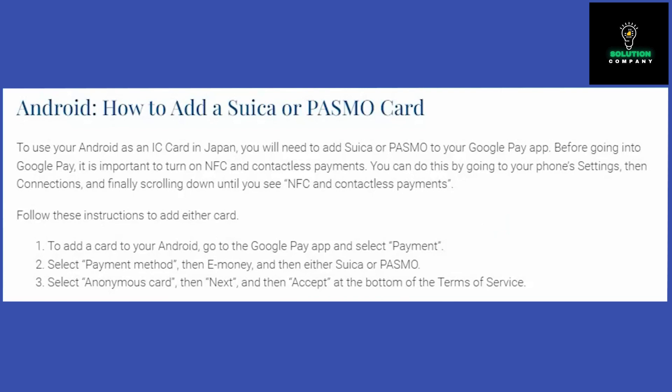Before proceeding with Google Pay, ensure that NFC and contactless payments are activated. You need to navigate to your phone settings, then connections, and locate NFC and contactless payments. Once you have done that, we are ready to add Suica into Google Pay.